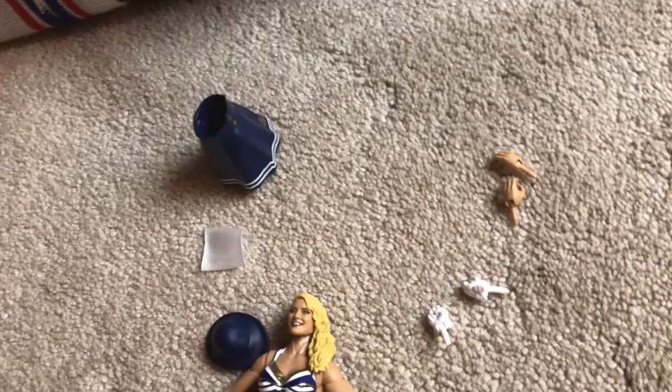Looking classy and sassy as ever. All right, you do the honors. We got the figure out the box and all the stuff. Show everyone at home what it comes with. It comes with a skirt and a hat and a hanky.